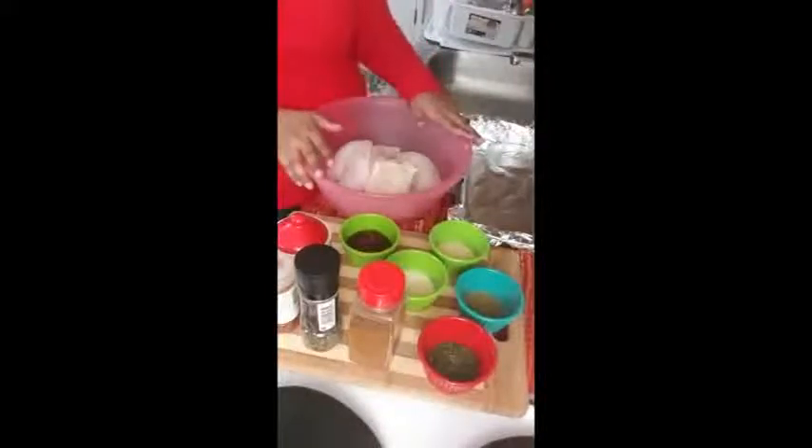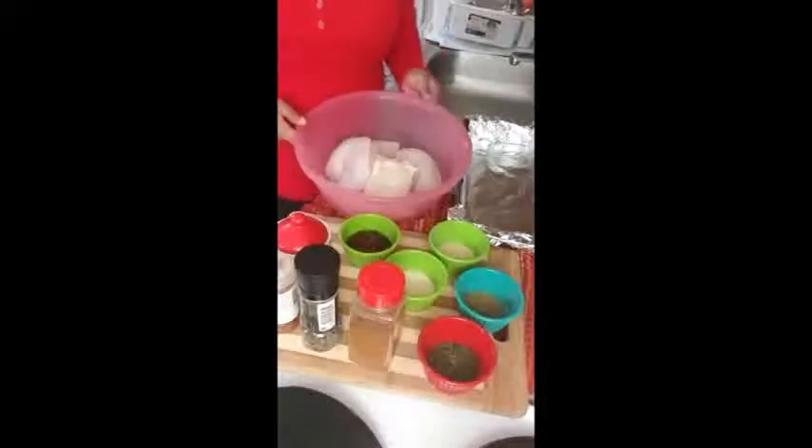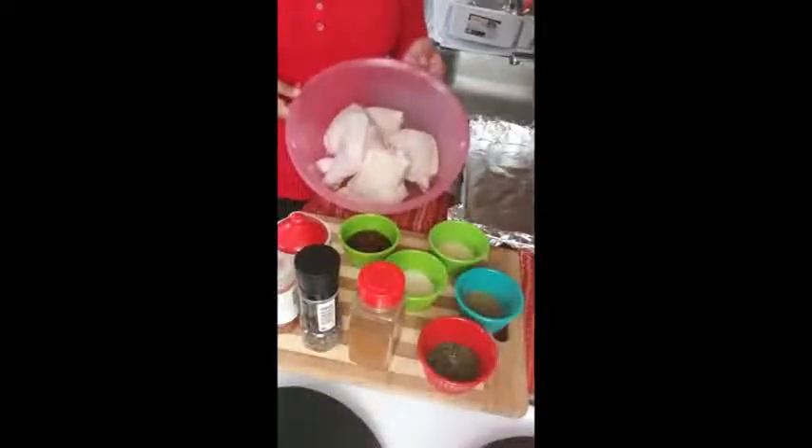Welcome back to my channel. This is Sadna from Sadna's Flavors. We have another awesome recipe today. We're going to do some leg quarters — this is called barbecue bake leg quarters.